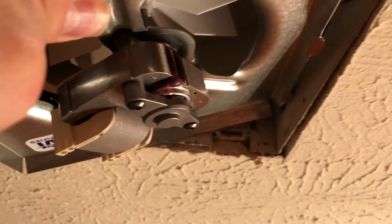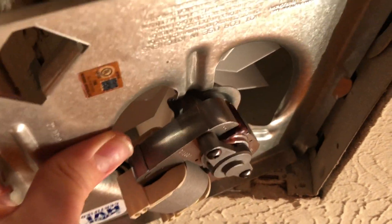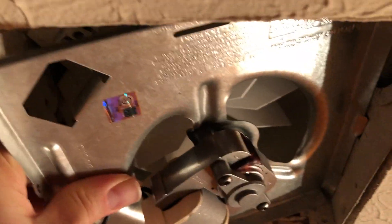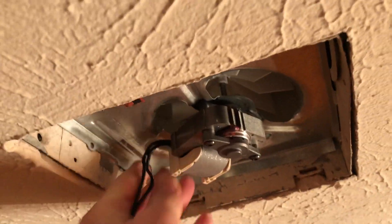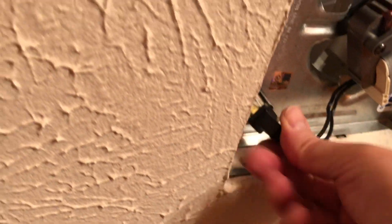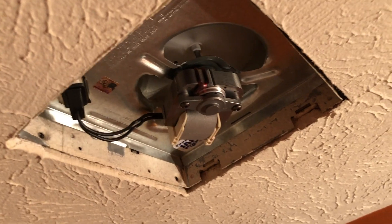To put in the new shroud, just push it up, make sure those two tabs fit inside those two notches, and then give it a little push and you'll hear it snap — that means it's in place. Now I'm plugging it in, and you can see the motor whirring here. That's really all it took to replace that broken fan.